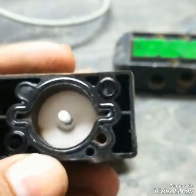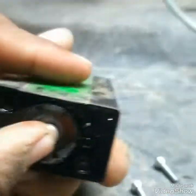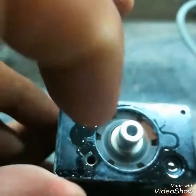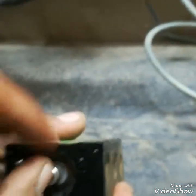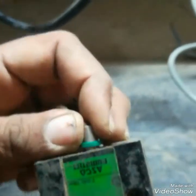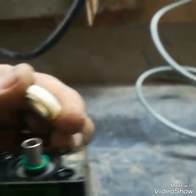When the coil is energized, the core moves up and pushes against the diaphragm, moving the plunger. When the plunger moves, the air direction changes. As you can see, there is moisture inside — this moisture is the main cause of SOV failure. This seal may be damaged because of moisture and dust.